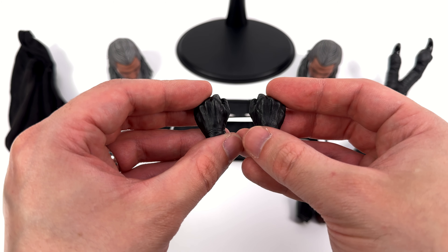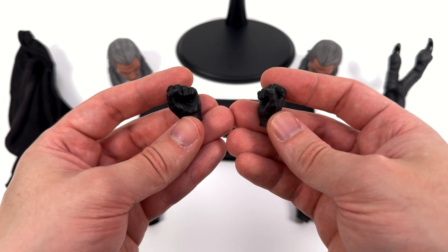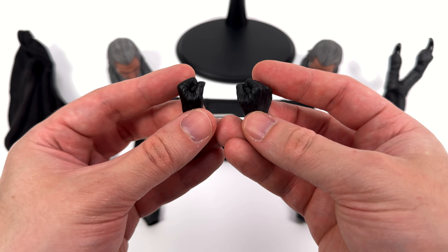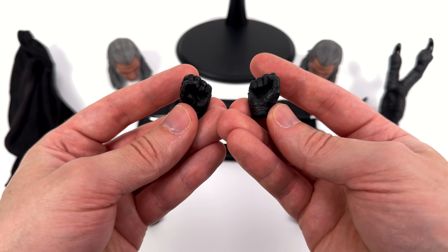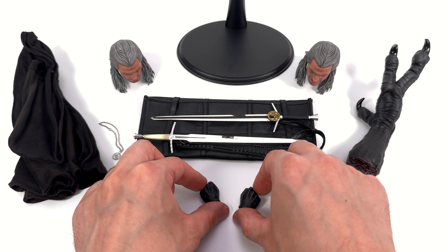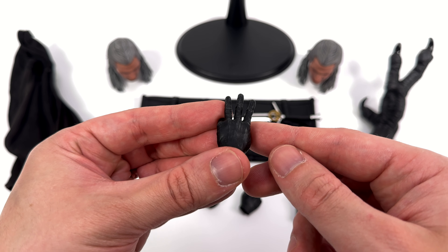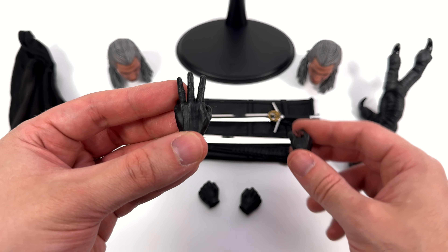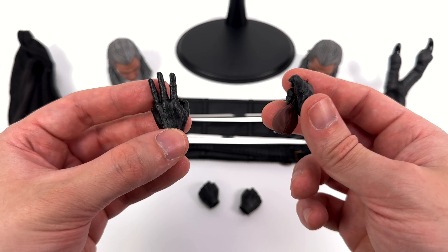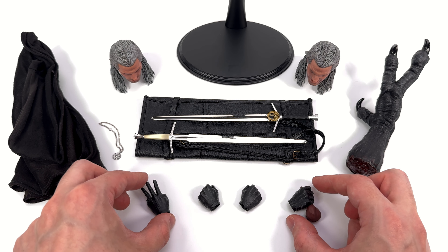I'm pretty sure we're all going to have him holding his sword, or at the very least having it on his back. You do get a full array of hands, ranging from closed fists — there's some wrinkling sculpted into the surface but no real paint to speak of, they're just cast in black plastic. You also get a sign-using hand with three fingers sticking out, and the detail here is just next level, plus the gripping hand holding the bag that you've already seen, and two open palm hands already installed on him.